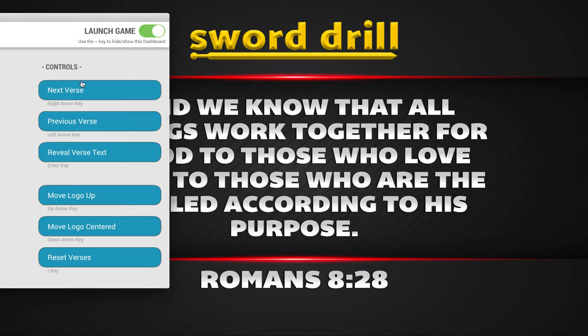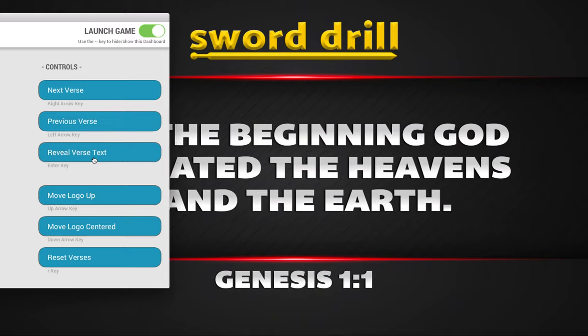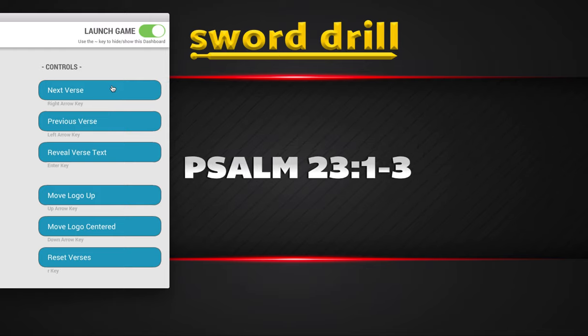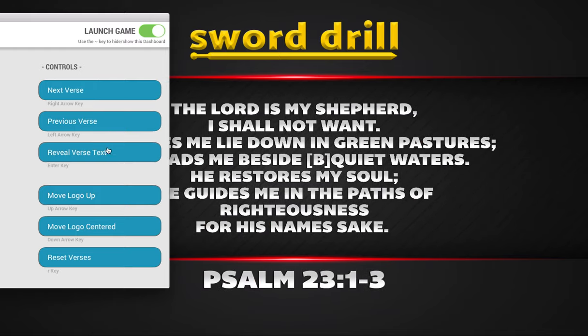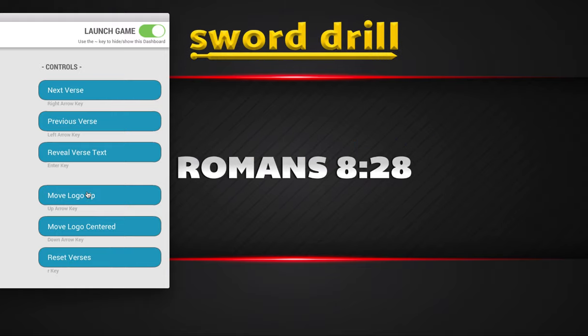Then you can click 'Next Verse' and that will bring up the next one. What it does is delete the verse once it's gone. So once you've used all your verses — we'll do Reveal Text for Genesis 1:1, Next Verse, and we have our Psalm; do that, then Next Verse — and since we've reached the end, 'Sword Drill' will come back down, alerting you that the game is over. If you want to keep going, just click 'Reset Verses' and you can start all over.